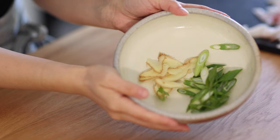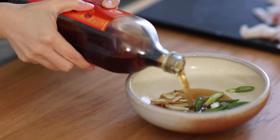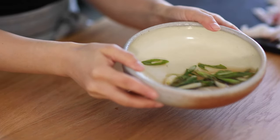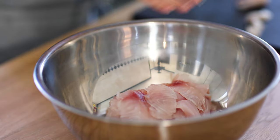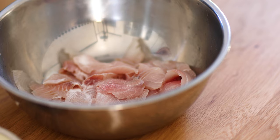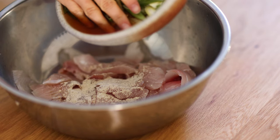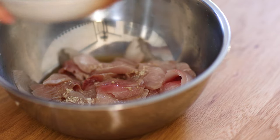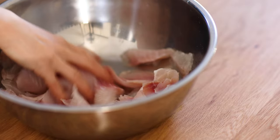Next, we're going to marinate sliced ginger and scallion with some Shaoxing wine. Mix well and set aside. Bring the sliced fish fillet into a container. Season with half teaspoon salt and a quarter teaspoon white pepper powder. Then drop in about two tablespoons of the marinated Shaoxing wine. Mix and massage well so that the fish slices fully marinate in the sauce.